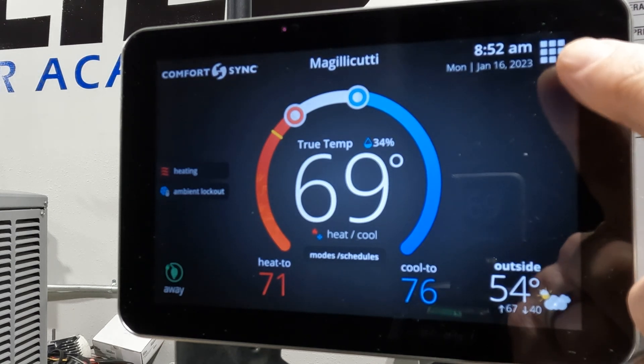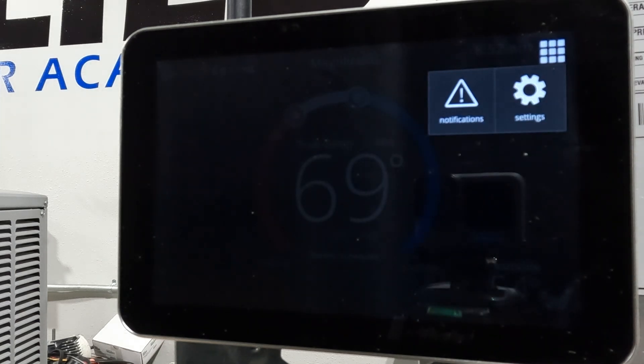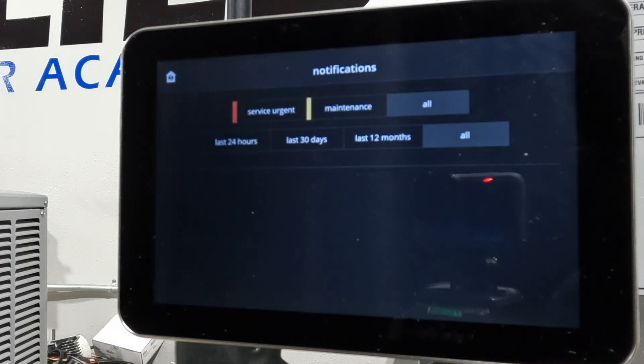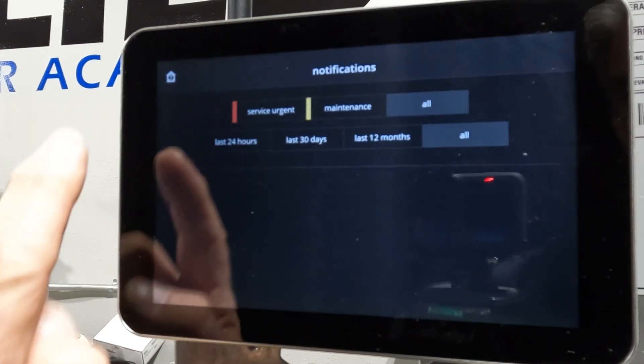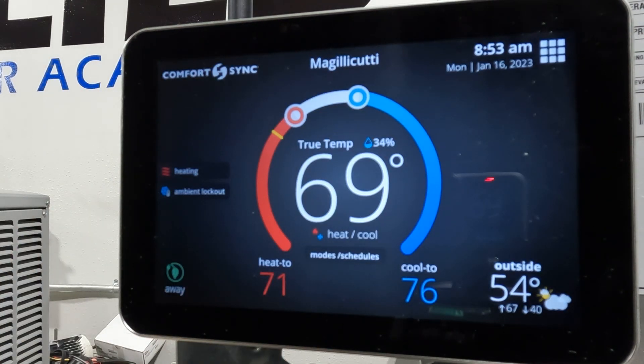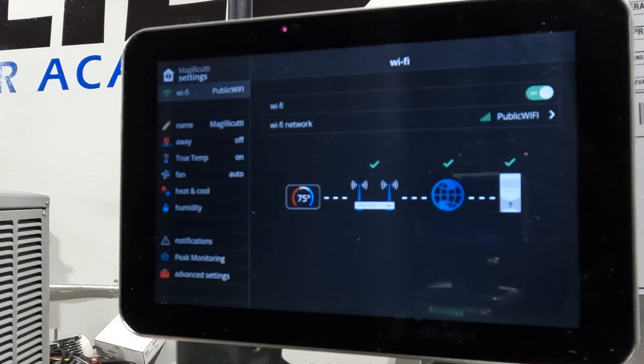What I want you to look at is this Rubik's Cube icon up here in the corner. If I hit that, we have two things that pop up: notifications and settings. I'm going to look at notifications real quick — you can see these are like service urgent things and maintenance reminders. To get out of that we're going to back out, then go back in with the Rubik's Cube and go to settings.